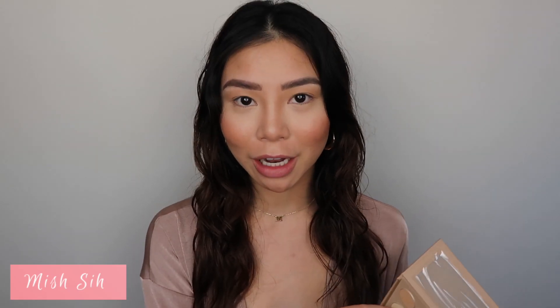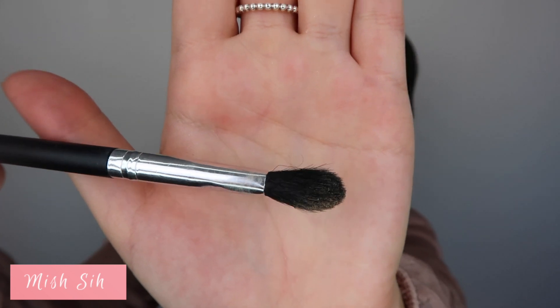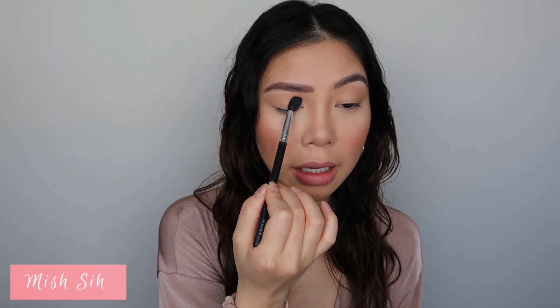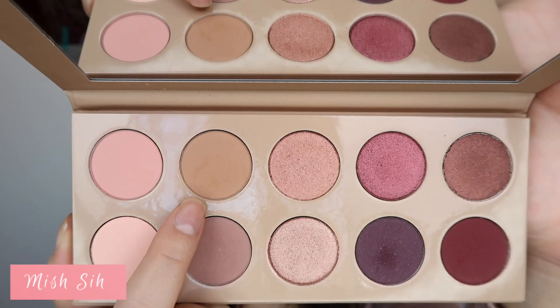I'll be using the KKW Beauty eyeshadow palette and the first color I'll be using is Gemini — it is a flesh tone color just to prep the base. I'm going in with just a fluffy brush and patting that on my lids in the center, just to make sure that the eyeshadows are really blendable and there are no harsh lines.